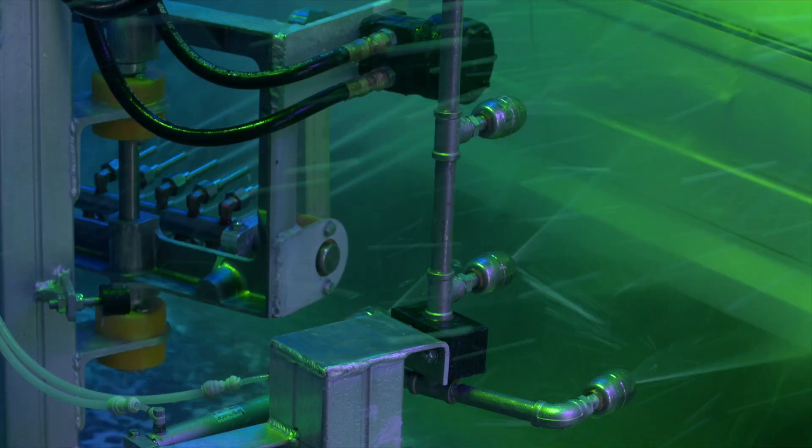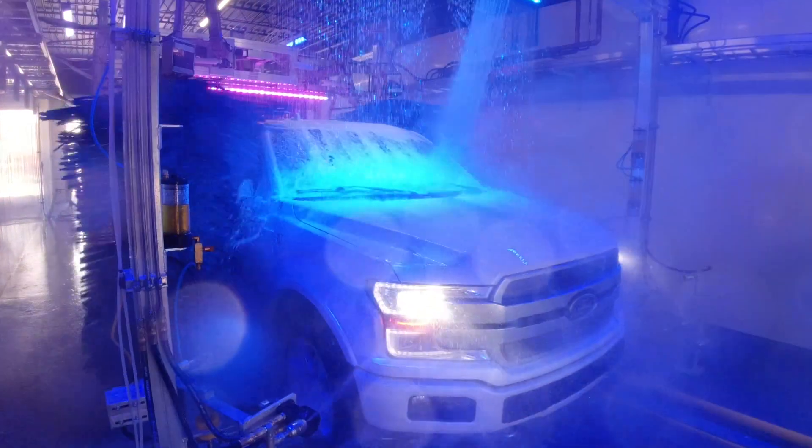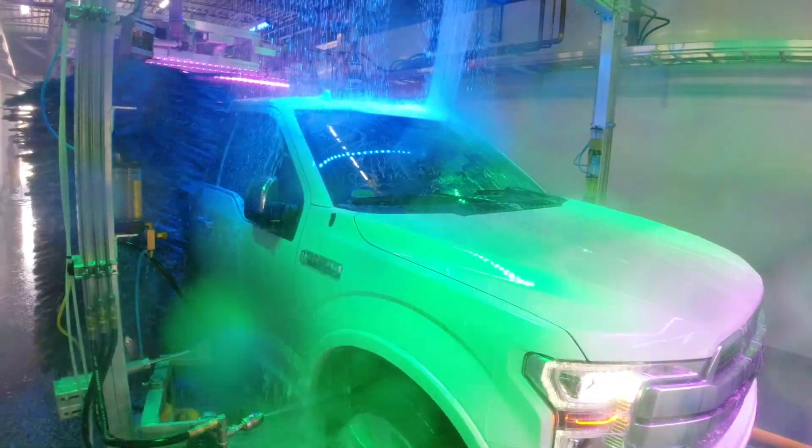Rain repellant is a product that comes on every one of our packages. It works best at 55 miles an hour — as your vehicle reaches that speed, the water should be beading and sheeting off. It's applied right online, takes no additional time at ScrubHub, and comes with any one of our wash packages.